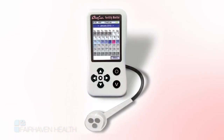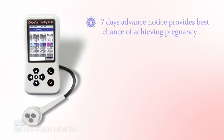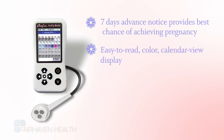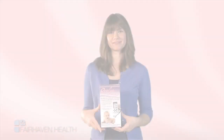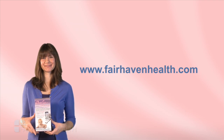The OviQ is the easiest, most convenient, accurate fertility monitor available. With the OviQ, you get the greatest advance notice of your ovulation date, providing you with the best opportunity to achieve pregnancy. An easy-to-interpret, color-coded calendar display shows your most fertile days. Saliva-based testing means no messy urine tests or additional purchases required. The highest degree of accuracy — over 98% — recommended by fertility specialists. To purchase the OviQ Fertility Monitor or to see all of our trying-to-conceive products, please visit us at www.fairhavenhealth.com.